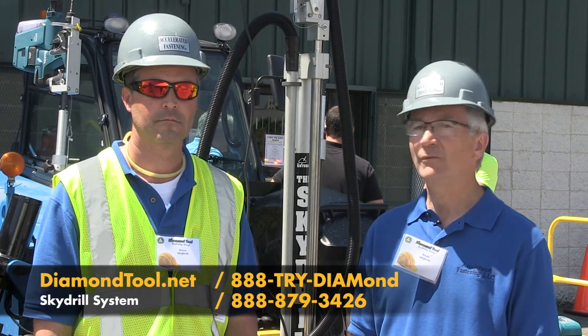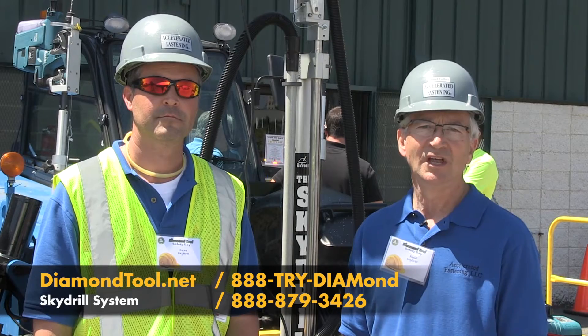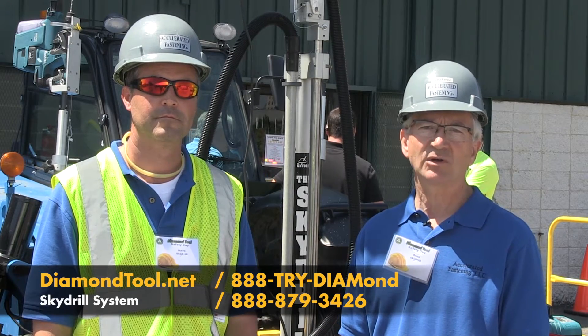Hello, this is Reid Felton and Dave Buckner from Accelerated Fastening. We're here at Safety Days at Diamond Tool. We're going to show you how the Sky Drill works along with our Quick Pulls.